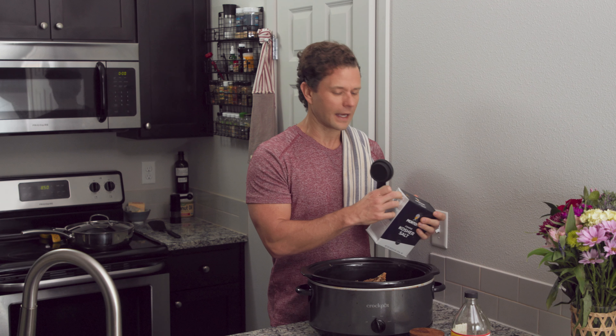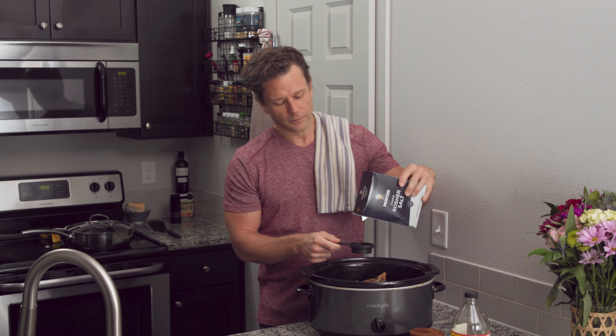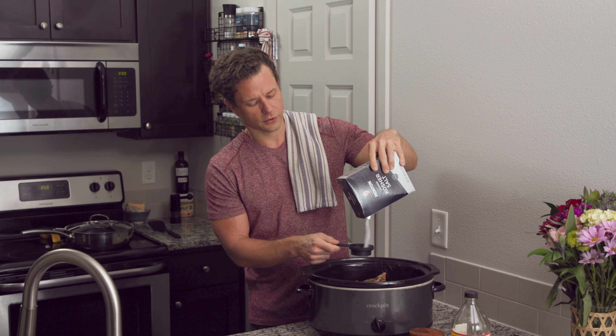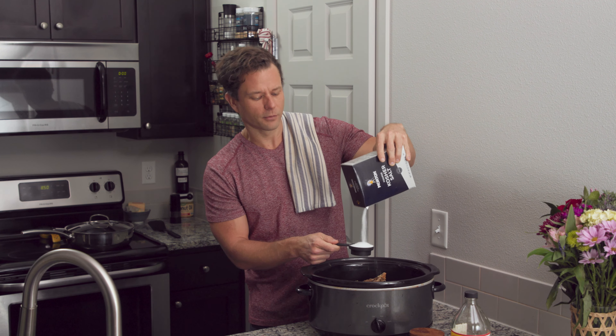I like to salt my bone broth quite a bit. If you're not a big salt fan, that's fine — start with a little bit, and once you make it and start drinking it, add the salt you want. For me, after doing it for so long, I use about a quarter cup of kosher salt. Just sprinkle that over the top just like that. Don't worry too much about a little too much or too little.